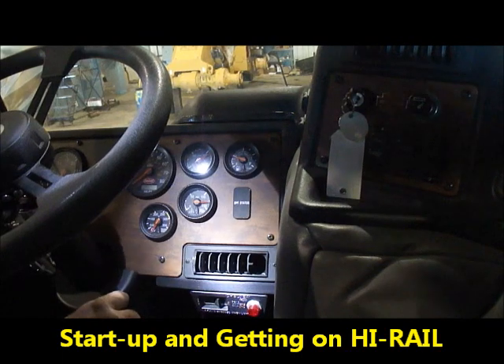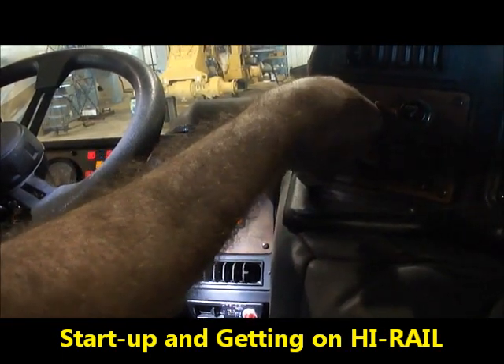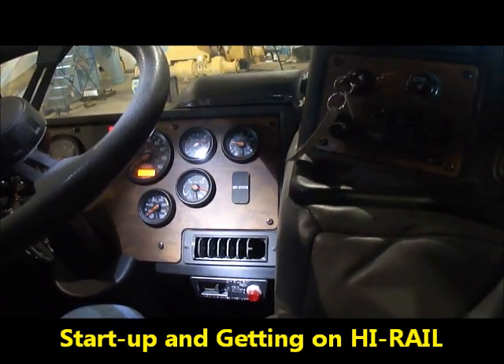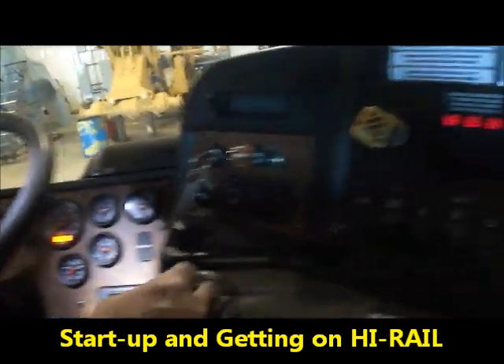To start the truck first — it's been sitting overnight, this is our initial startup in the morning. We're going to turn the PTO on. After the PTO has been engaged, we're going to come over to the safety pins.